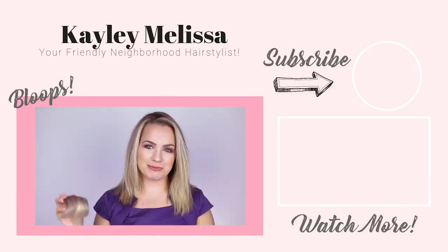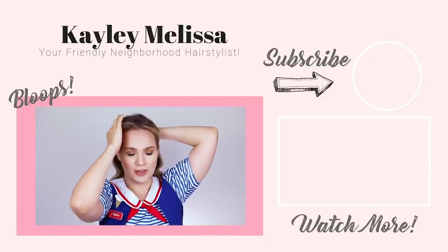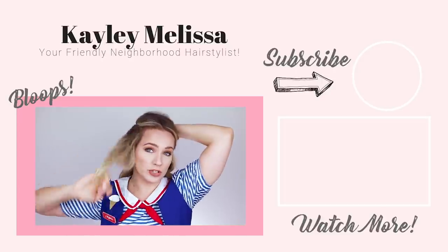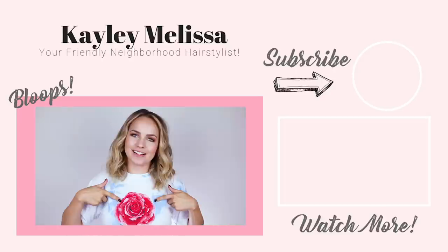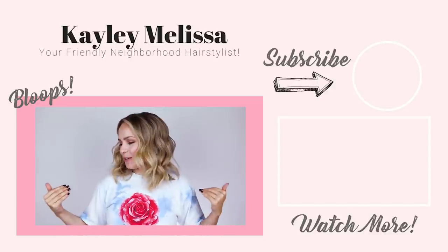Probably shouldn't be waving this around without context. I just realized the pockets on this costume are fake and I feel clowned. My phone does not recognize me. Claudia Slewski on my shirt, Simply Nailogical on my fingers — Queens repping Queens.